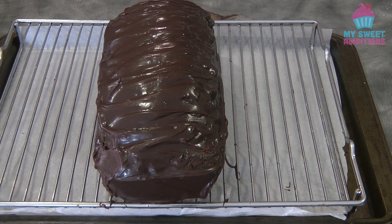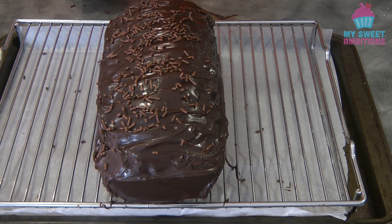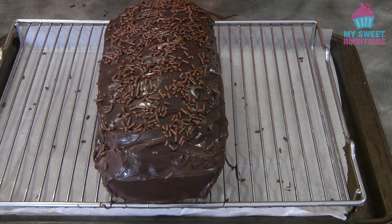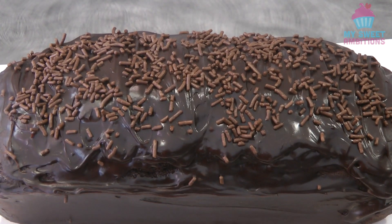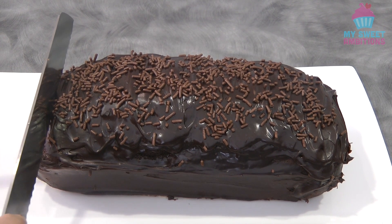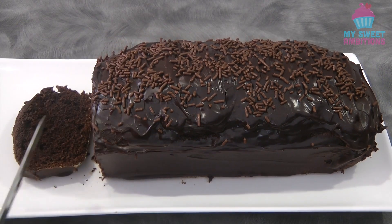I have some chocolate sprinkles that I want to put on top — optional again. This is the finished product. This is really good; I can guarantee you're going to love this. And just to show you what it looks like inside — it's just hard for me to cut the first one because of the ganache, so I'll show you three slices.